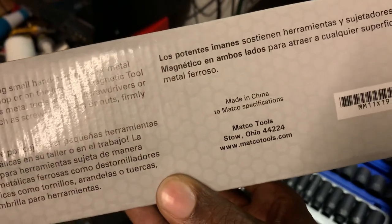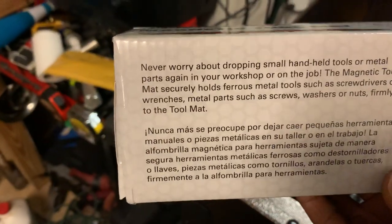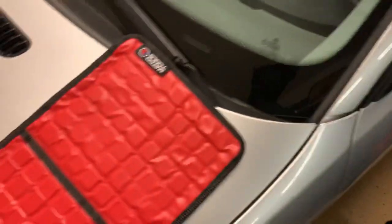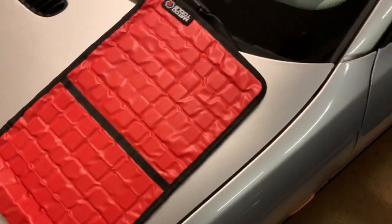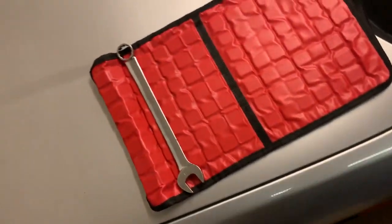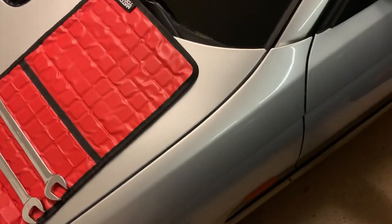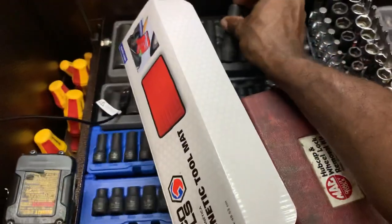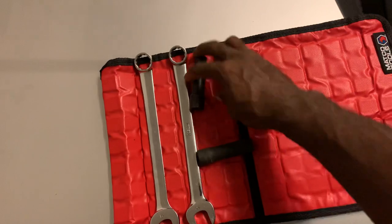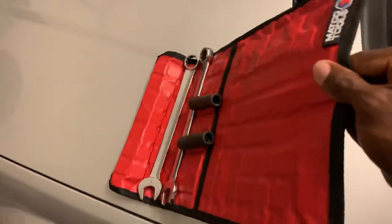It's made in China, so there you go — for all you guys that wanted to know. Let's go ahead and test it out. It seems to stick to the car very well, which is pretty cool. Let's put some wrenches on there, throw some big sockets — put a couple Snap-on sockets on there and see how it does. And that's pretty neat — holds them fantastically.